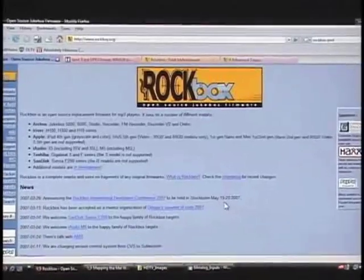Rockbox — we've been talking about this for a couple seconds on Tuesday. This is a free open source jukebox firmware. It's available for the iPod. As a matter of fact, check this screen out. This is the basic web page.